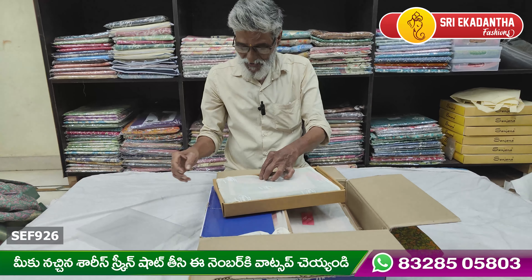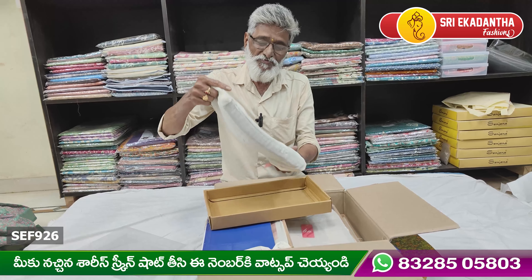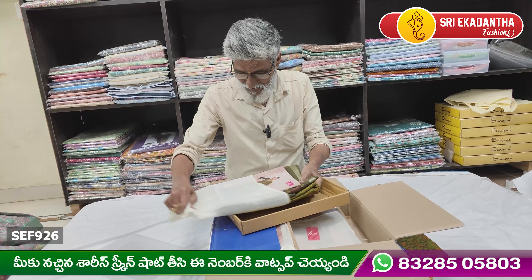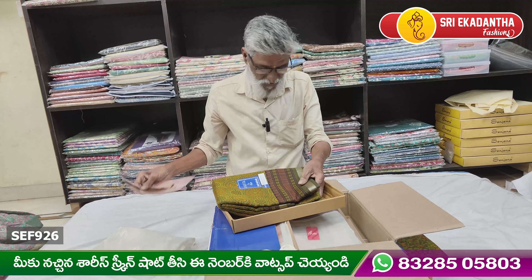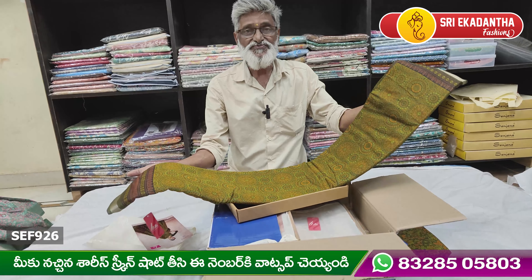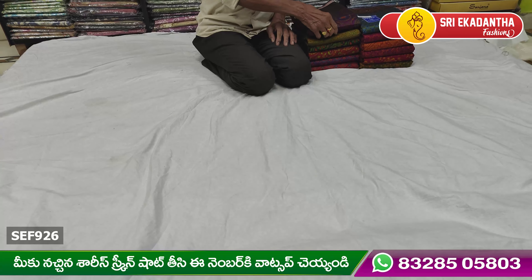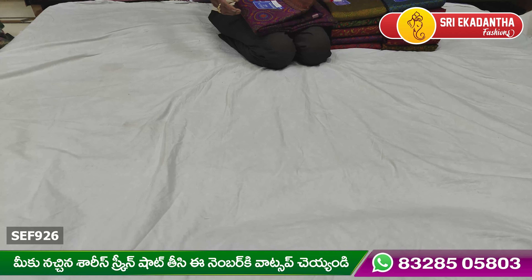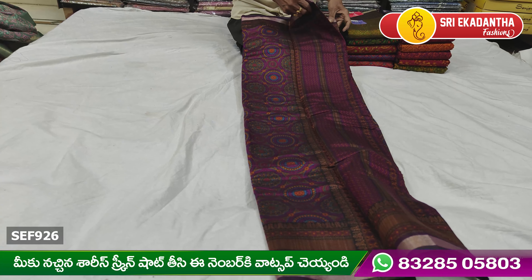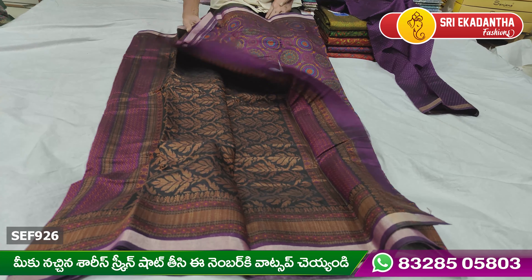This is a pure box. This is a pure machine.